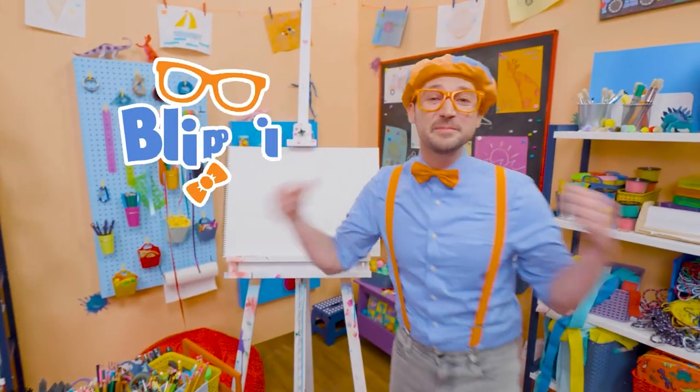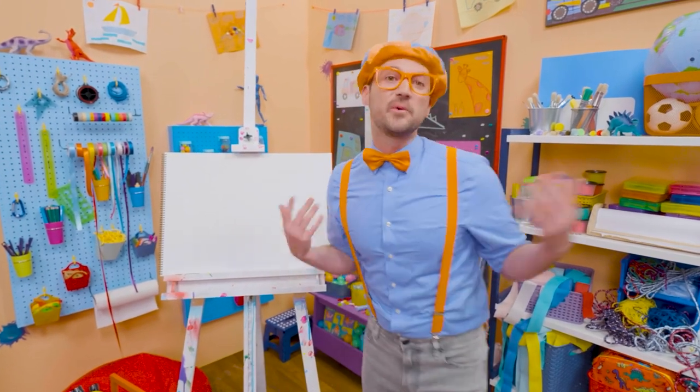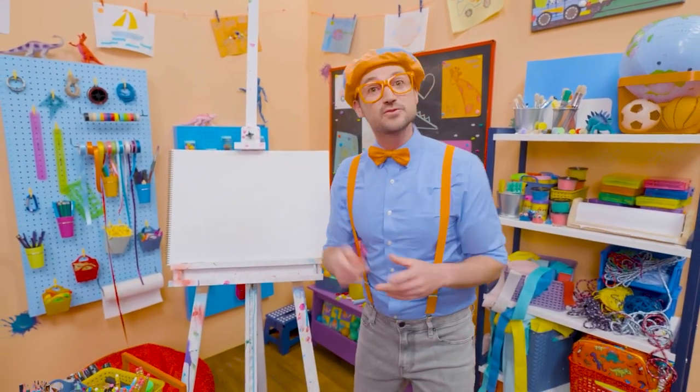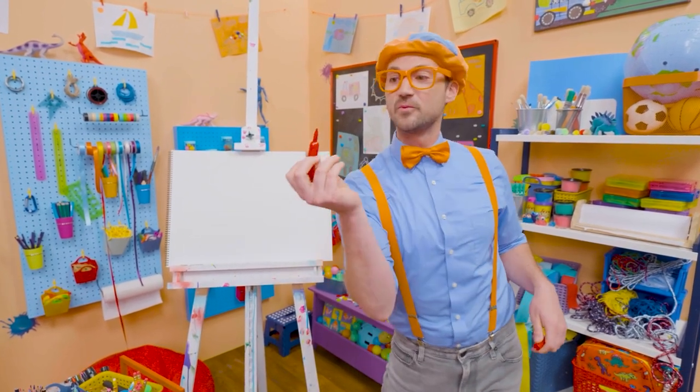Hey, it's me, Blippi. And do you like fruit? Yeah, I do too. One of my favorite fruits is an apple. Maybe you and I should draw an apple today. Wow, there's green apples, red apples, yellow apples, but today you and I are going to draw a red apple.